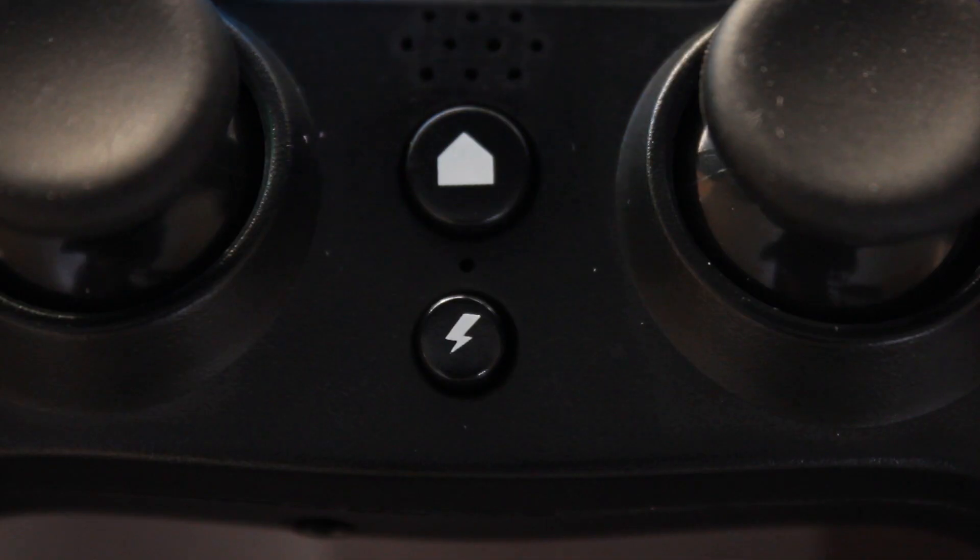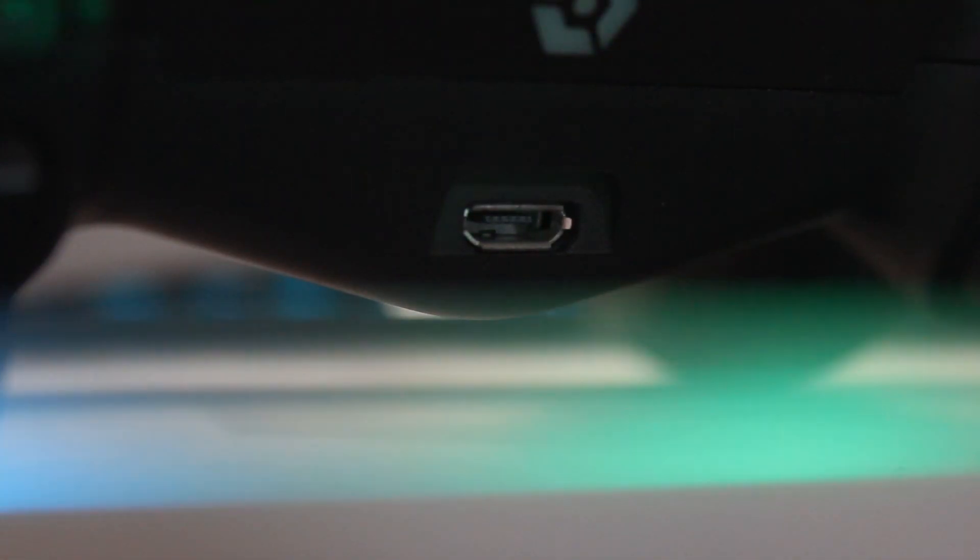To pair this joypad, press the home button and the share button together and hold for about three seconds. You get a blue pin light flashing, which means you're ready to pair to your phone, PC, or any PlayStation. I do not like the 3.5mm jack placement — it's offset to the left and I wish it was in the middle. Also, it uses mini USB, and I really wish I saw a USB-C. The cable is also very short, so if you've got a massive TV across the room and you're playing on the sofa, this cable won't be long enough.